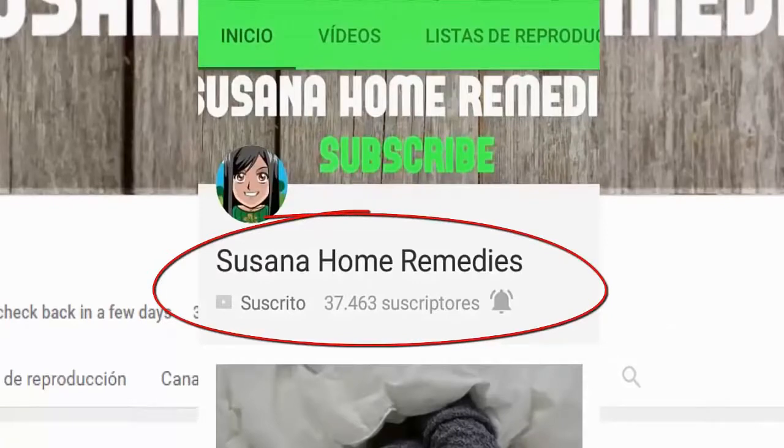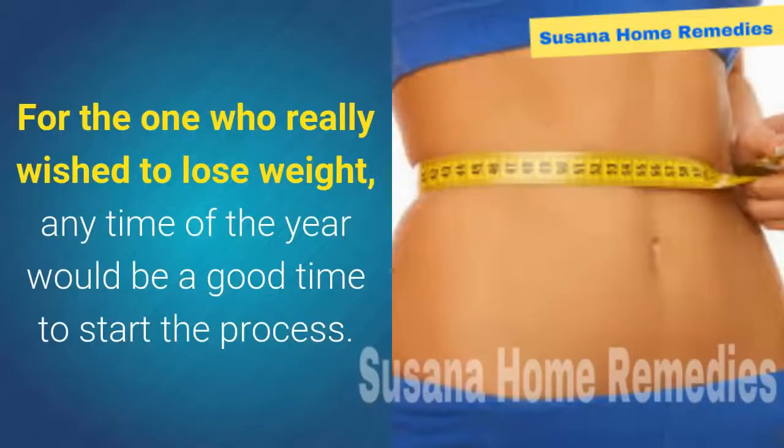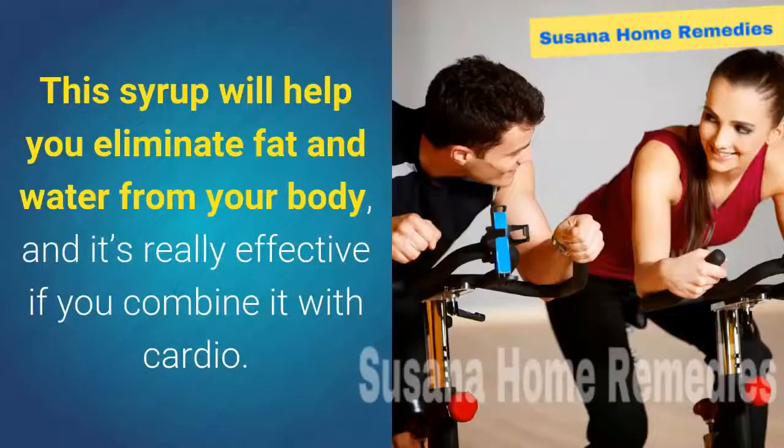The secret to improving memory more than 80%, regenerating bones, and restoring vision revealed. For those who really wish to lose weight, any time of the year would be a good time to start. We're going to introduce one of the most potent beverages to achieve this goal. This syrup will help you eliminate fat and water from your body, and it's really effective if you combine it with cardio.